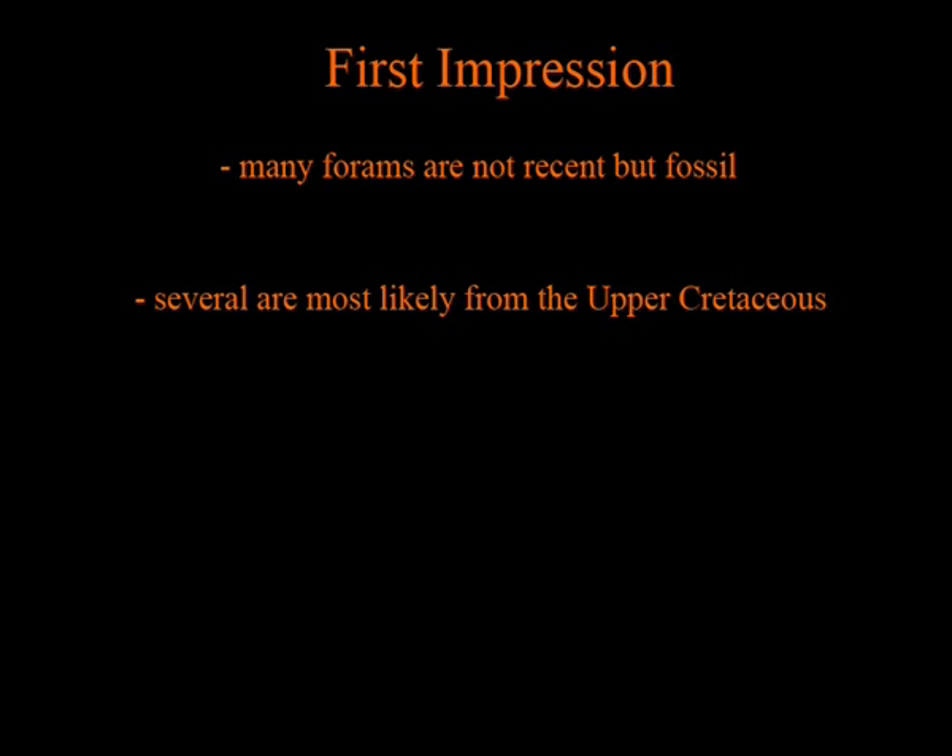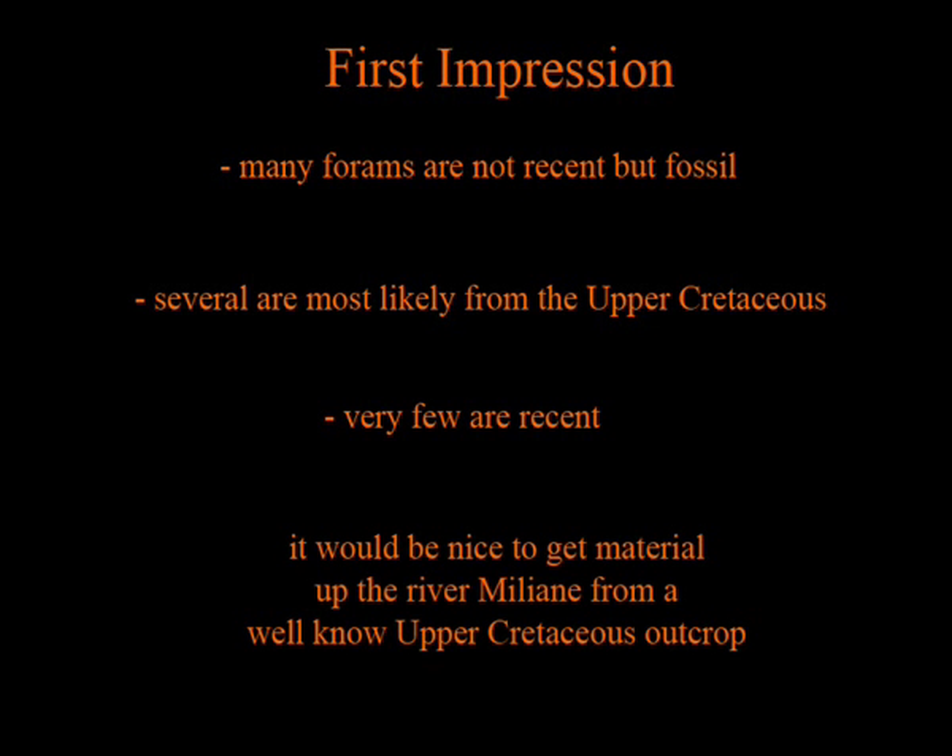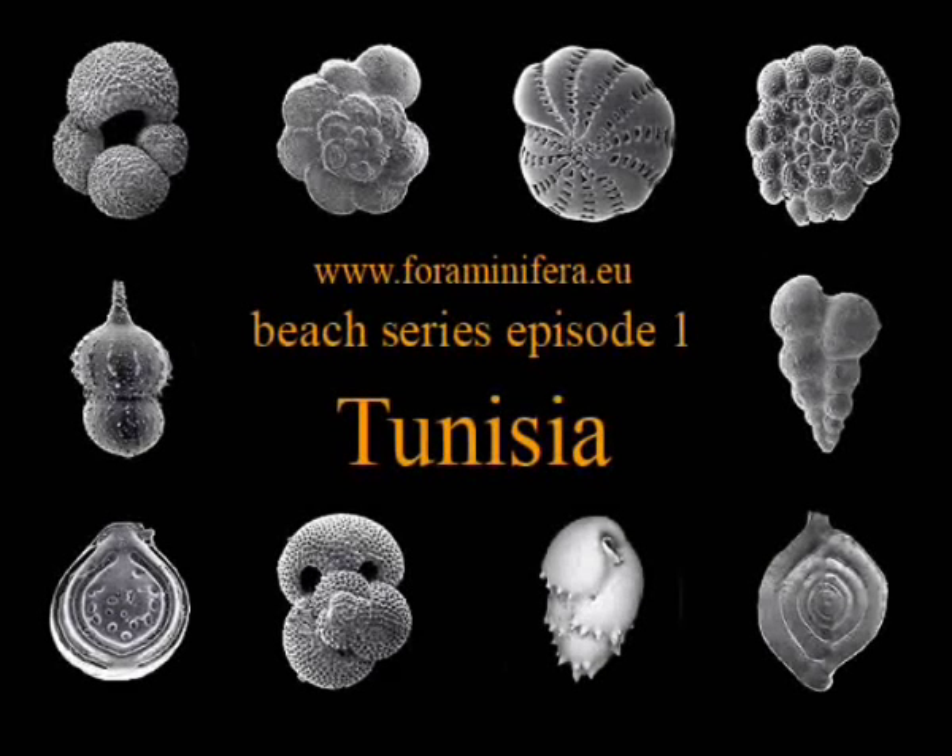Only a few are recent ones, like the Ammonia we have seen. It would be very interesting to get material to correlate our sample from up the river Medjerda, maybe from a known outcrop. That was an interesting sample and a lot of things have to be clarified and need further investigation.